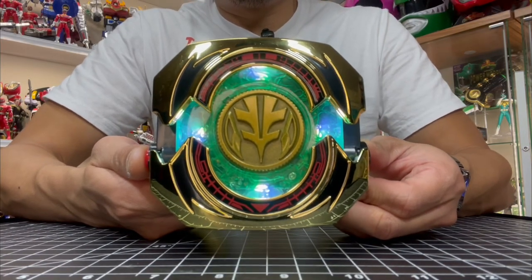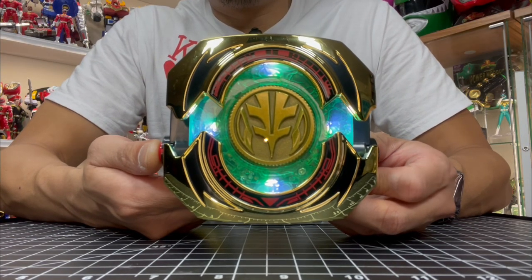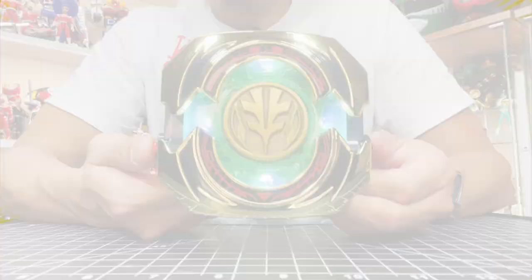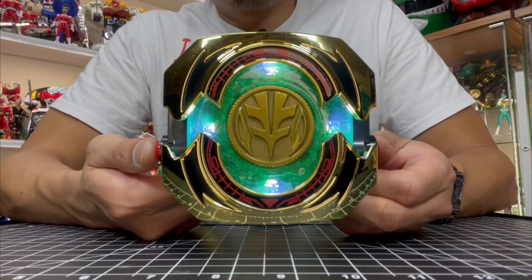Tiger power! White Ranger, tiger power! Now I just need Saba and the coins back together. Tiger style — all right, Saba, let's do it!